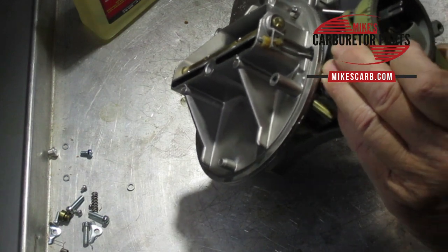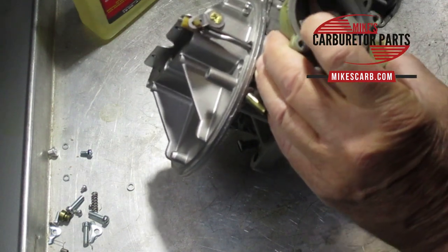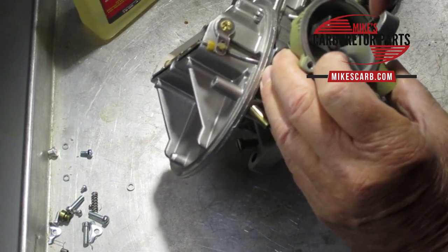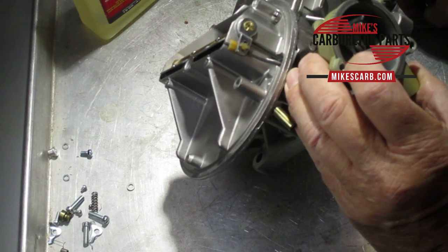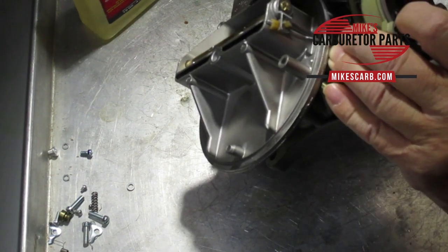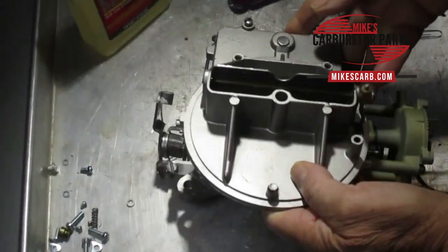Let's step through this one more time. Open the throttle halfway — on the bench, maybe even wired open — then turn this counterclockwise. Put your eighth-inch gauge in there; you want the piston down an eighth of an inch from the top edge. Hold it right there and measure this gap — this is the pull-down. What this does is under cold conditions when you press on the choke, it won't allow the choke to completely close and flood out the carburetor.